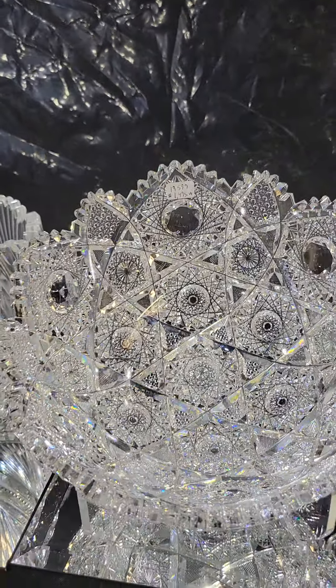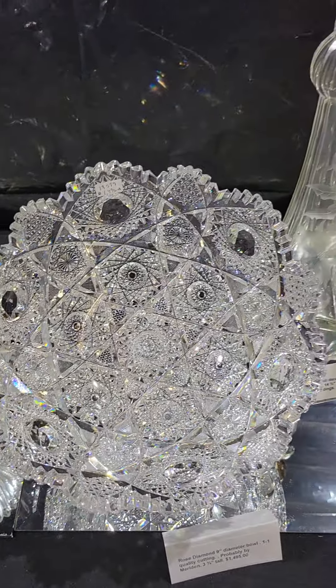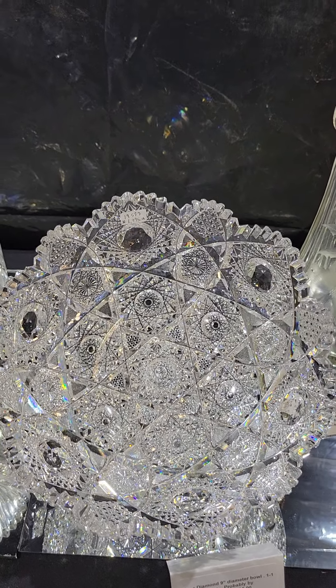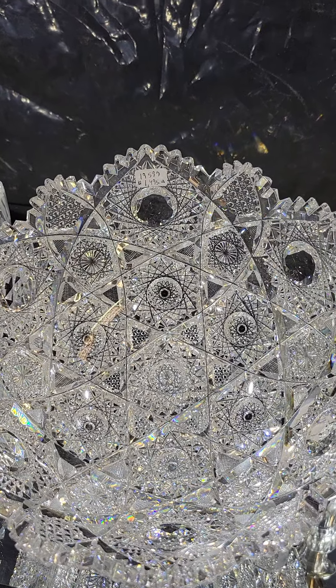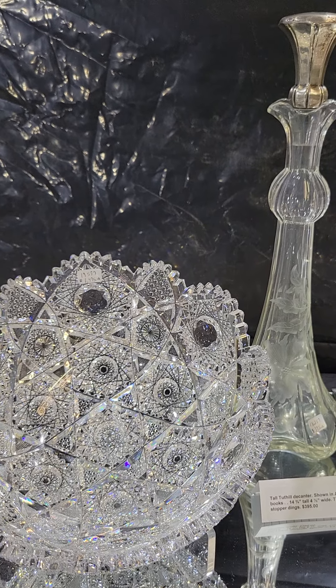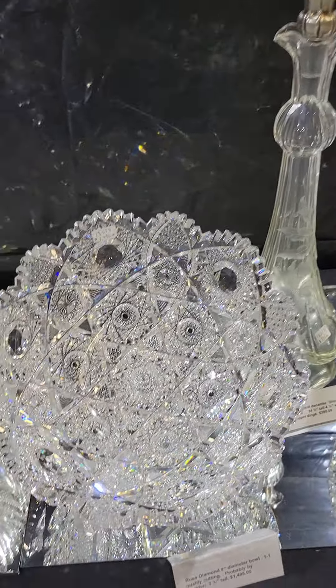Here's a beautiful rose diamond piece, similar to... Clark and Meriden both did these. This one is 9 inches in diameter, one-one quality as far as blank and cutting. I think Meriden is the most likely maker, and $1,495 for a rose diamond piece is a good buy.